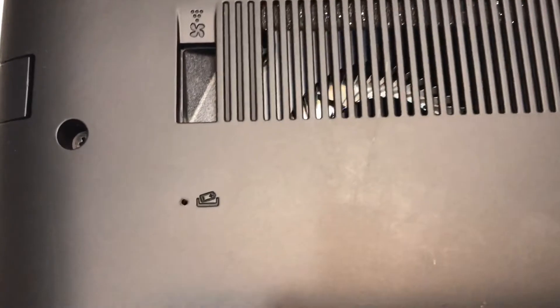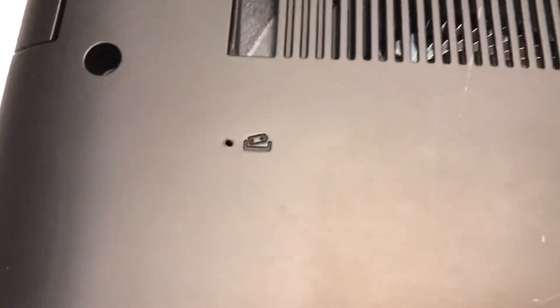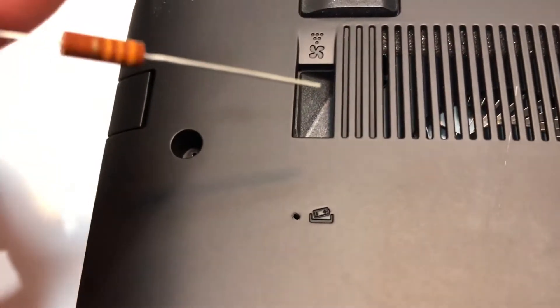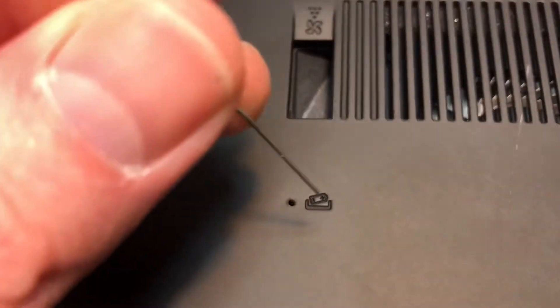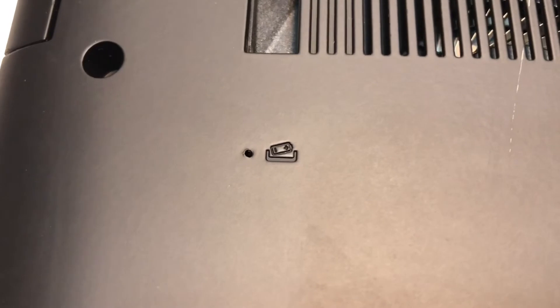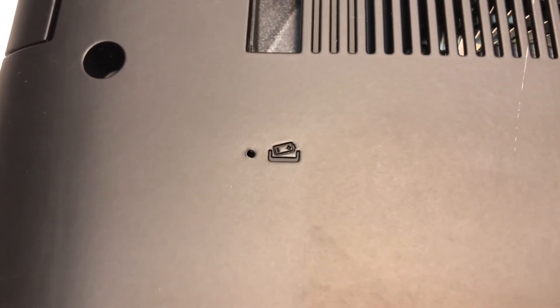In my model it's right there — that little pinhole in the corner. Take a wire, in this case I have an old resistor, and stick it in that hole until you feel the button click. Hold it for about three to four seconds, then release.